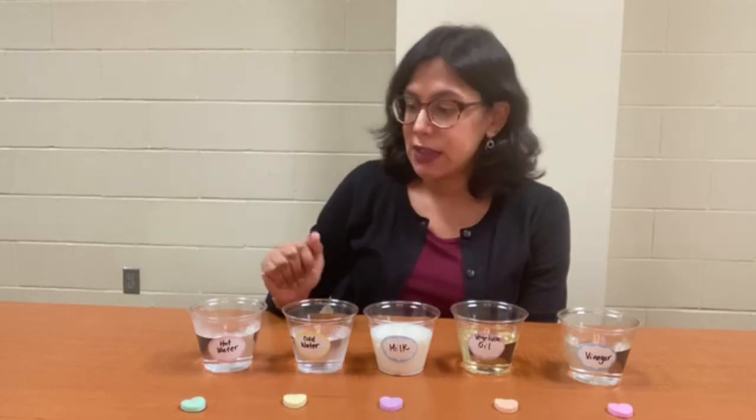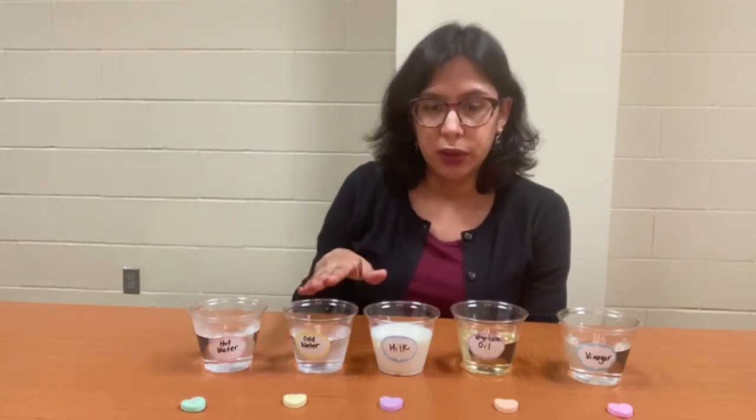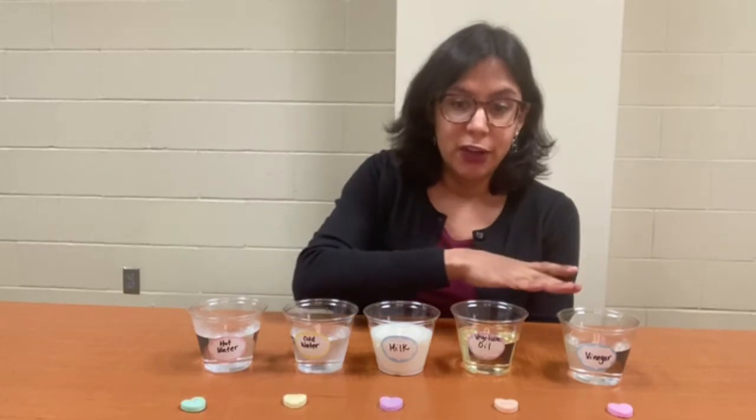So our solvents today are hot water, cold water, milk, vegetable oil, and vinegar.